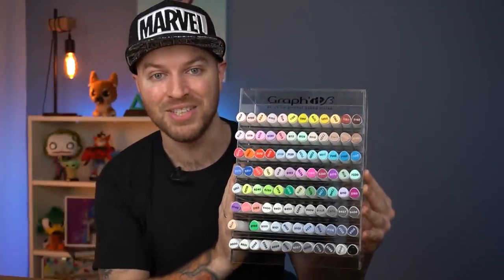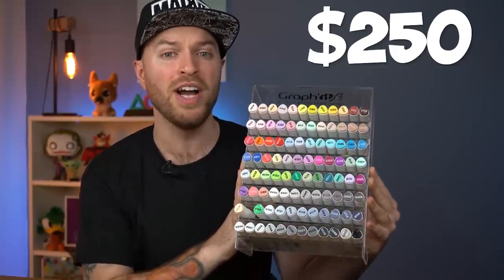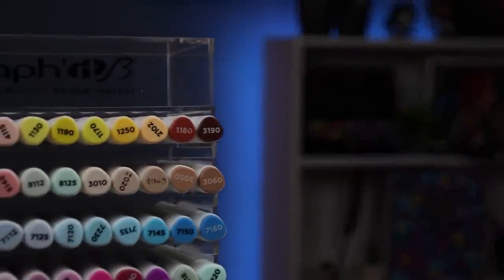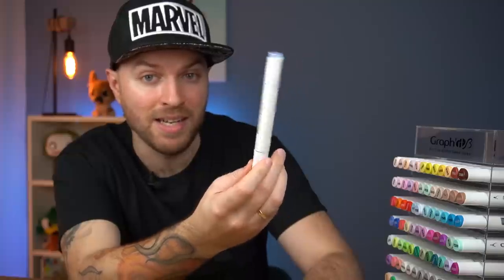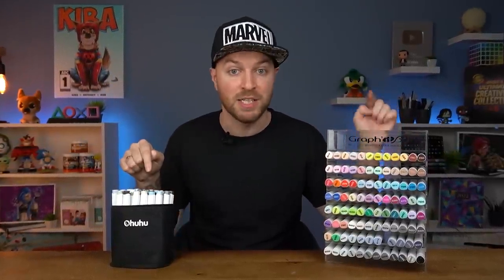On the expensive side, we have the highly sought after Graphit B markers. These come in at a price tag of $250 for a total of 96 markers. Now, these are very difficult to locate online in singles, but with some digging, I managed to find them available, though at a very high cost of $3.50 per pen. That makes these one of the most expensive markers on the market. So which one of them is worth it? That's what we're here to find out on today's episode of Cheap vs Expensive.